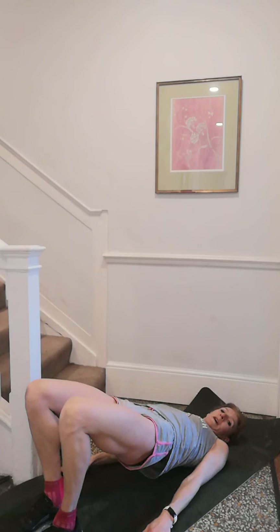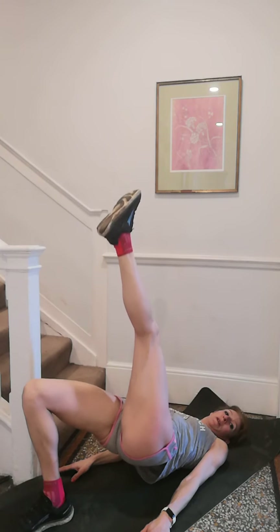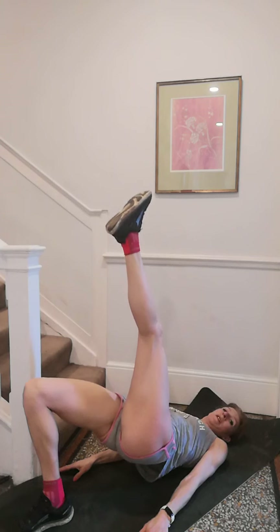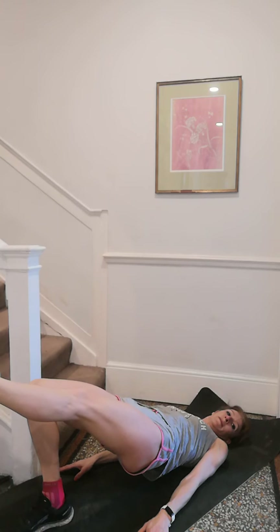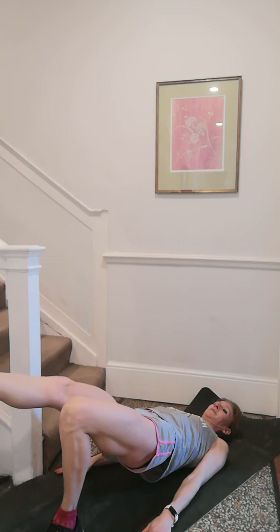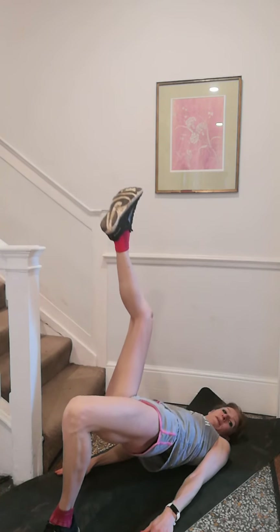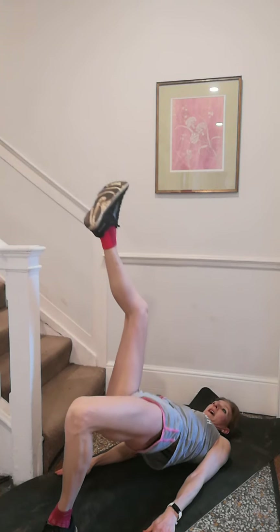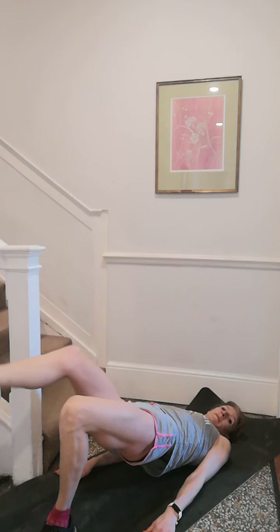Last one — first leg, hips up, 45, then 90. Let's pulse — 2, 3, 4, 5, 6, 7, 8, 9, 10. Again — 2, 3, 4, 5, 6, 7, 8, 9, 10. Hold it — back to 45 and down. Second leg, 45 — you know what's coming now — up to 90. Pulse — 2, 3, 4, 5, 6, 7, 8, 9, 10. Hold it, extend to 45 and down. Come down.